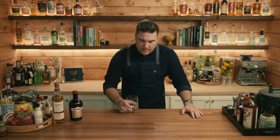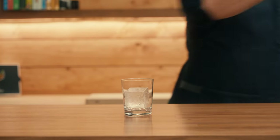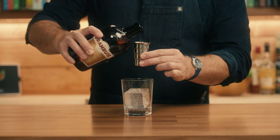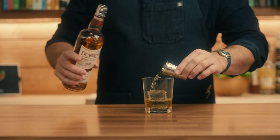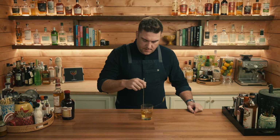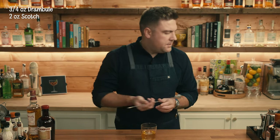For the rusty nail we're gonna build this inside our glass. I'm just gonna take a rocks glass and start with one large ice cube. We're gonna start with three quarters of an ounce of Drambuie and two ounces of Scotch, just give that a little stir to chill it and dilute it just a little bit. This drink also calls for no garnish — it's that simple.